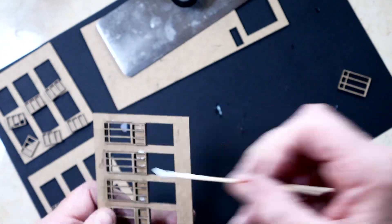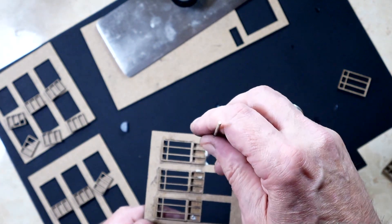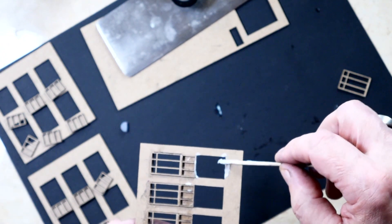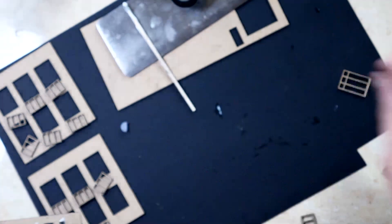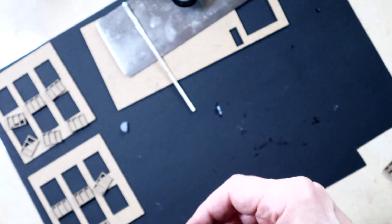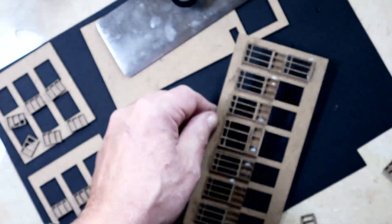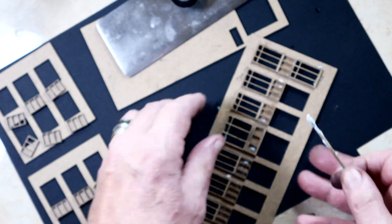Once again, I'm going to dip it into the Eileen's Tacky Glue, which is a glue I typically use all the time — I must have three or four bottles of the stuff. For doing these small buildings with small detail, the glue sticks fairly quickly, and that's a real plus.